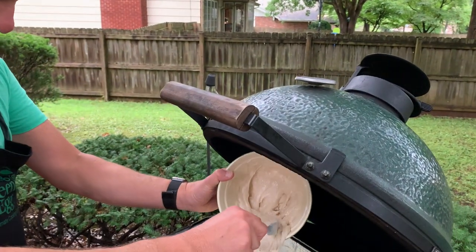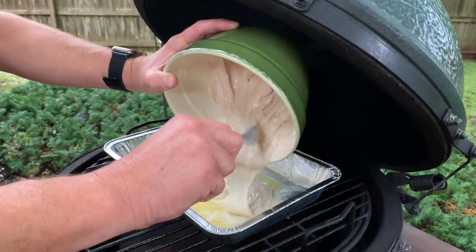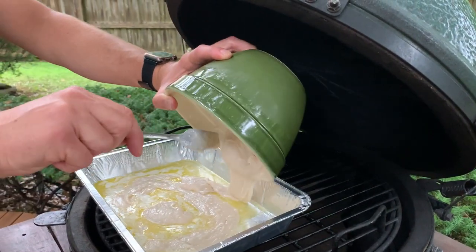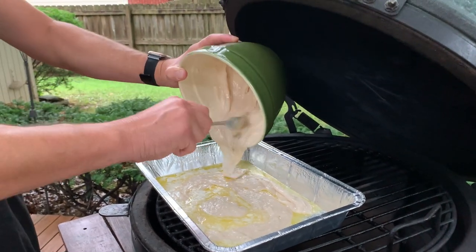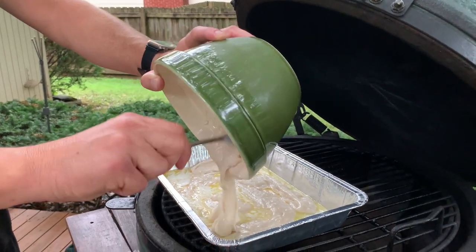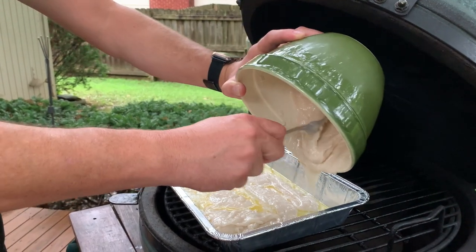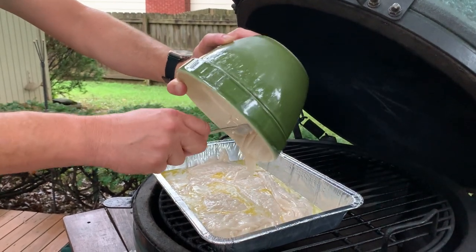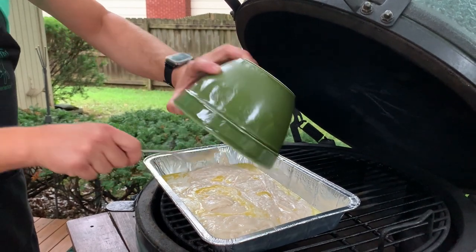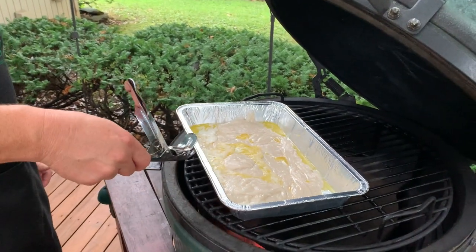Now I'm going to start taking the batter and drizzle it into the pan. The goal is to just kind of drizzle it in here. The key thing — and I believe it was in all caps on the recipe that I picked up on the Egghead Forum years ago — it says in all caps: no matter how tempted you are, do not stir. I'm guessing it would be a disaster if you did, so I always pay attention to that part of the recipe.